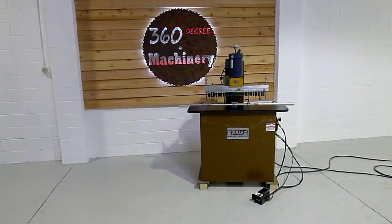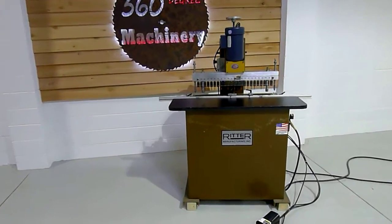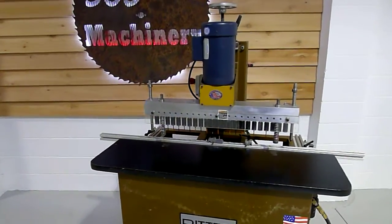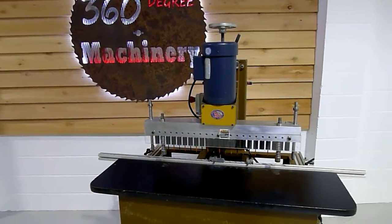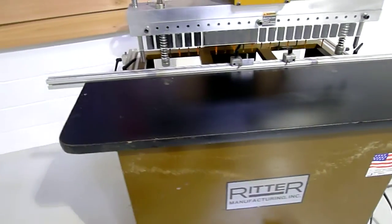Welcome to 360 Degree Machinery. We're going to do a walk through of a Ritter 23 spindle line boring machine. It is powered by a 208/230/460 volt motor, 3 horsepower — really nice and clean machine.